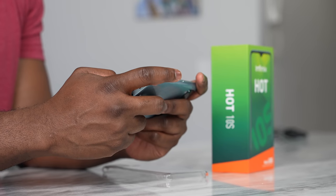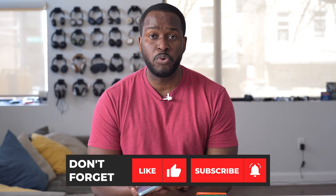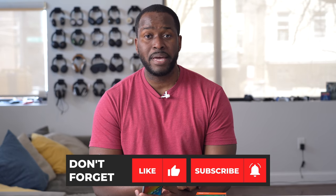I think that's pretty great, and if you're definitely interested, go ahead and check it out. If you want to see more information about the Infinix Hot 10S, use the link down below. If you want me to cover this or do a full review, let me know and I'll definitely do that for you. Otherwise, don't forget to like, share, subscribe, and always enjoy entertainment.